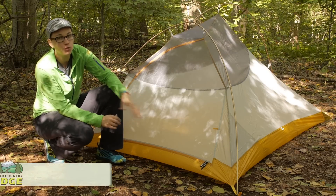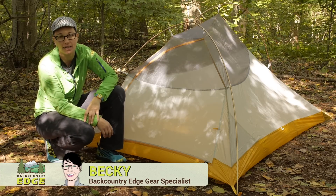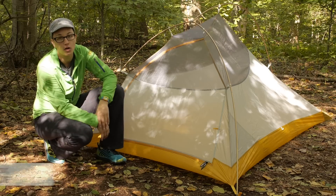The Big Agnes Fly Creek UL2 is a tried and true ultra lightweight backpacking tent for two backpackers, or one backpacker who wants to sprawl out.